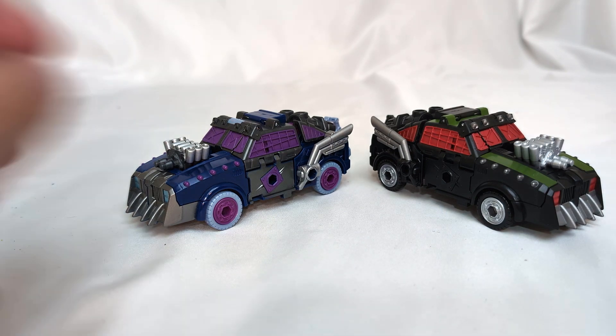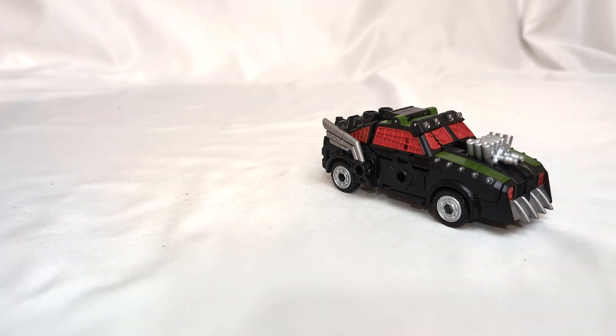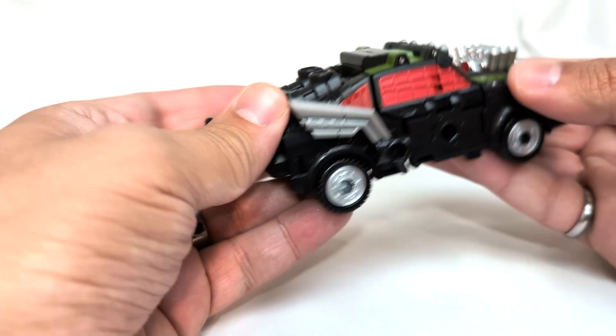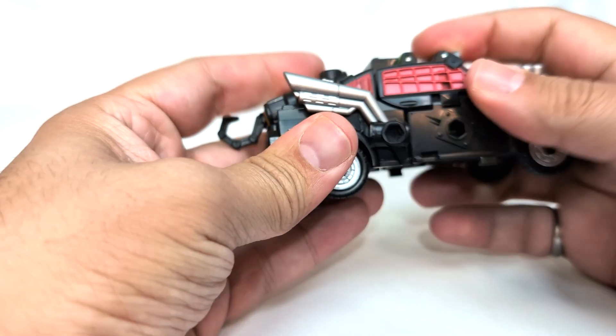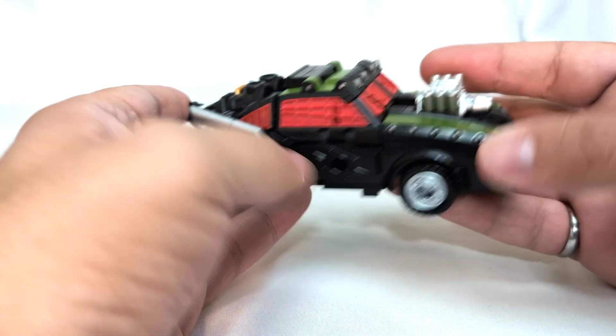These are the two toys. It was good the first time around and I really like these colors. I am okay getting it one more time in the line. But I don't know that I love this as Lockdown.